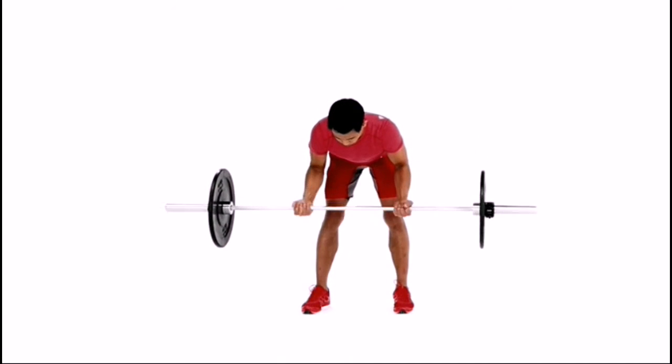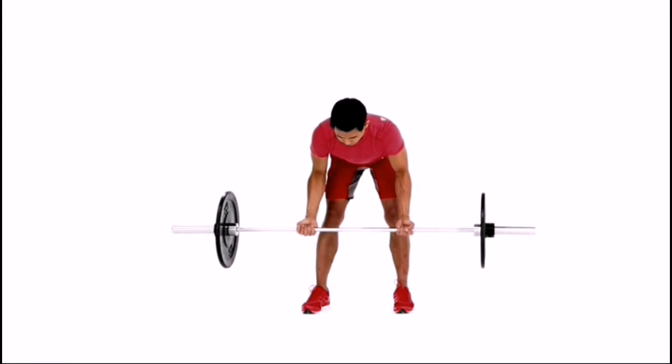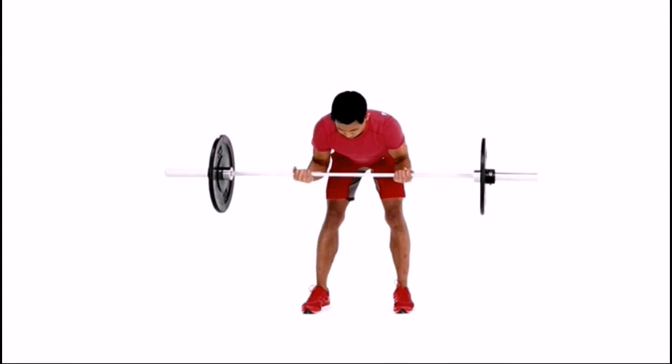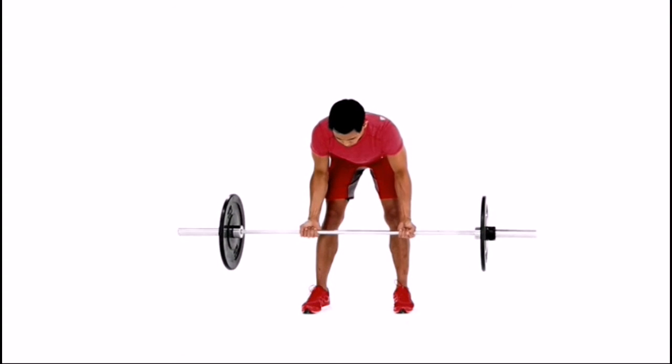Sit your glutes backward while keeping your spine flat until your torso is bent to 45 to 90 degrees. Contract your biceps while keeping your elbows tucked at your sides.